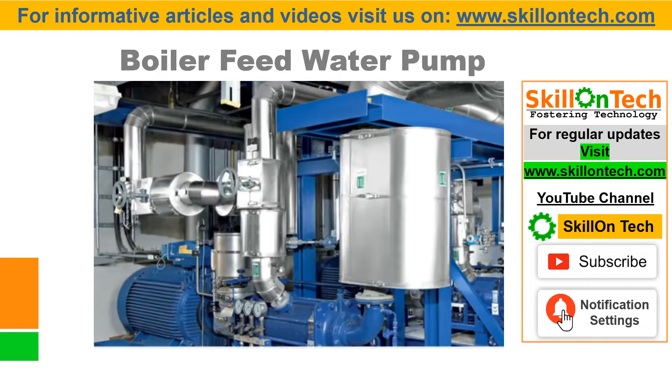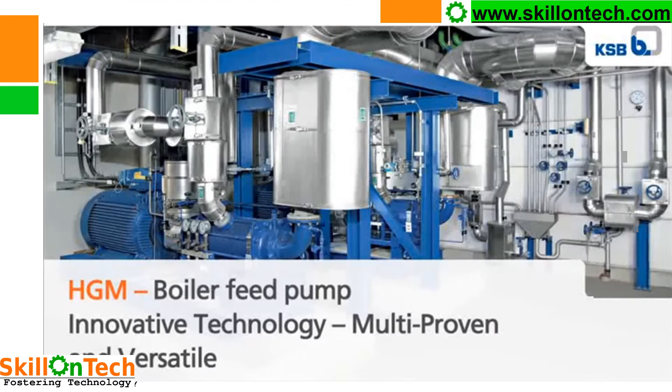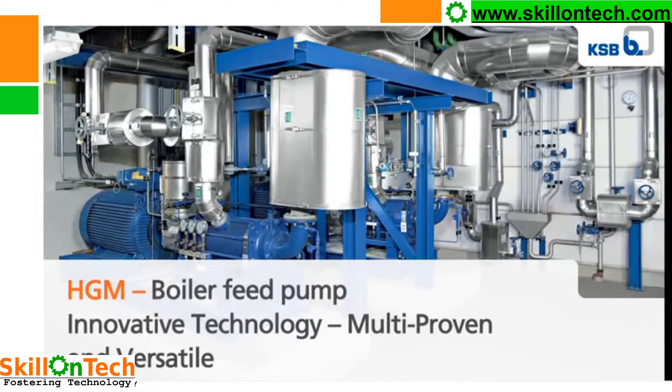Hello friends, I am NK Jain from SkillOnTech. Today I will share a video about multistage boiler feed water pump with animation. In this video, I will explain about various components and internals of the pump and its functioning. I will also explain how axial thrust is managed in multistage pumps with balancing drum and thrust bearing. The video is taken from KSB. The boiler feed water pump is manufactured by various manufacturers. KSB is a proven manufacturer of boiler feed water pumps, generally used in all industries. The pumps are very reliable. So let us see the animation.